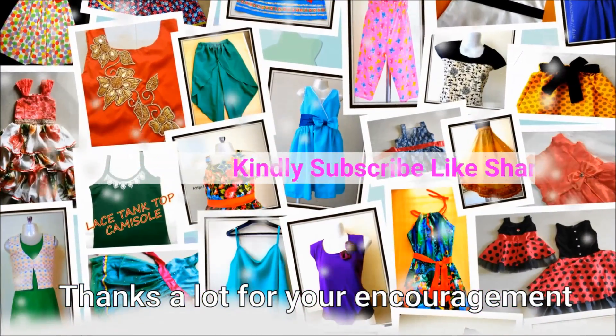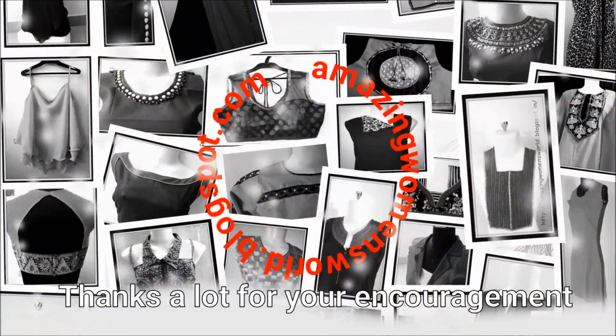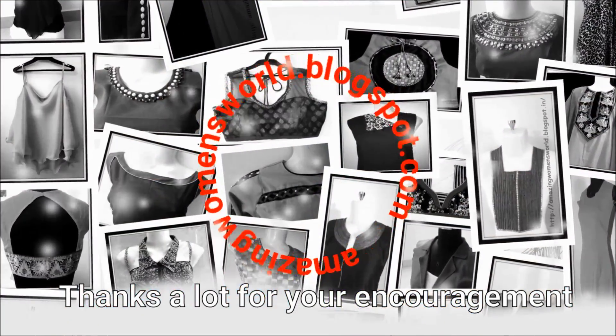Thank you so much for watching friends. Meet you all with another interesting video. Subscribe to our Amazing Women's World channel, stay tuned to watch more videos of latest fashions and friends, please do also hit the bell icon.